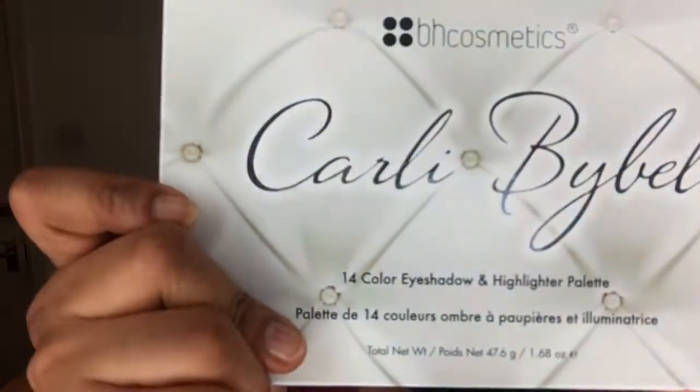If you want to see how I created this look using this palette, keep watching, and don't forget to thumbs up if you like this video and subscribe. I've just moisturized my face and I'm using the Pixie lip balm in Sheer Butter to moisturize my lips. Then I'm moving on to my eyes first, priming them with the NYX eye primer.